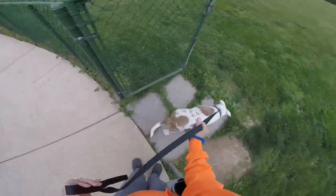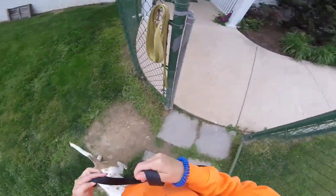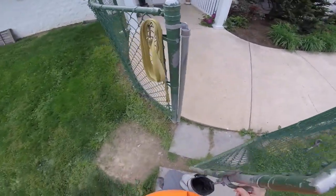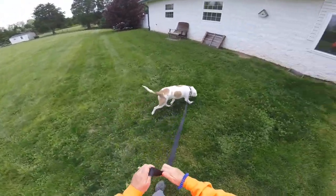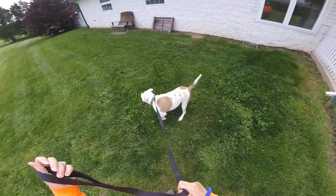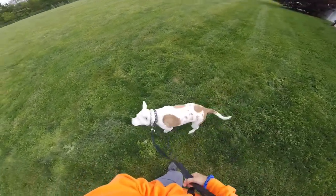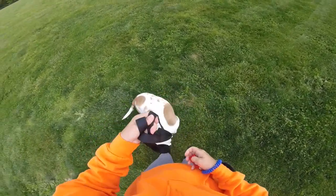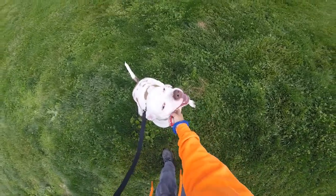Wait — good girl, good job. Free — that means you can go. I'm going to keep working with her and get her to calm down a little bit, which is going to be key. I'll keep you guys updated. Stella, sit — good job, that's a good girl.